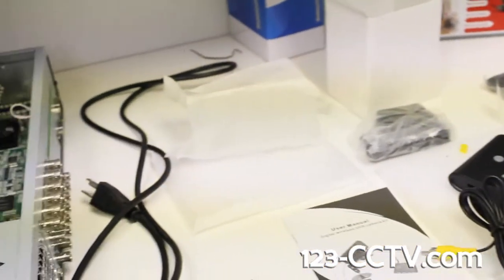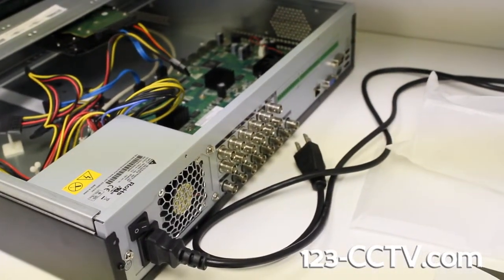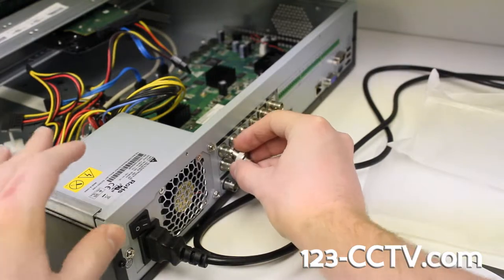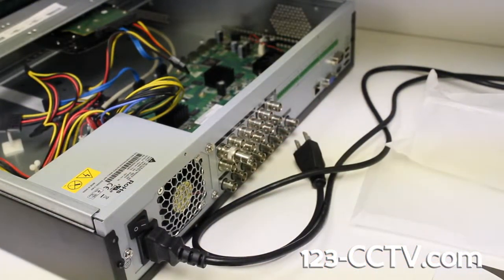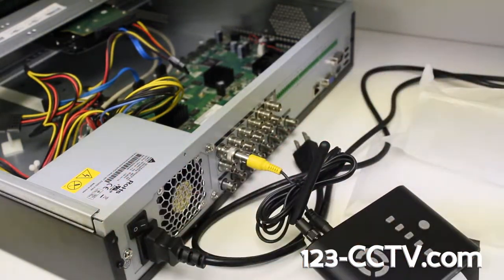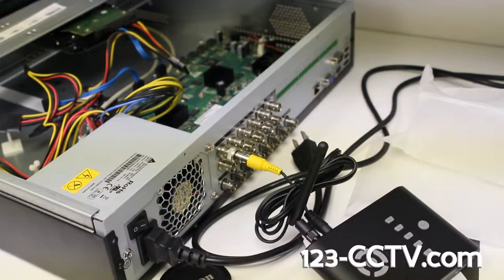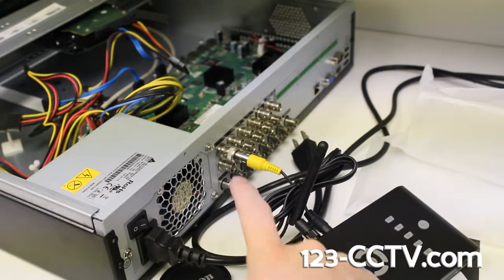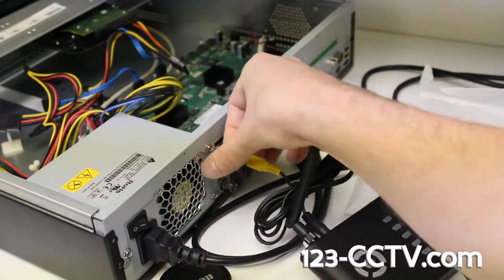If you look over here at the DVR — this is not the same DVR that you have, but it does have the same connectors. To plug it into the back of the DVR, you're going to have to use these little adapters. I've already connected three of these to your DVR — you'll see them on channels one, two, and three for your cameras. There is an extra fourth one in the box if you need it should you decide to add another camera later.